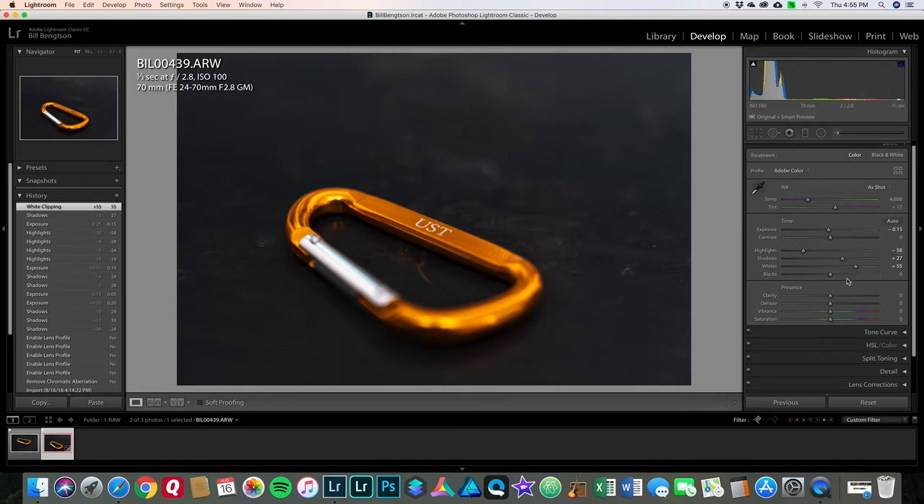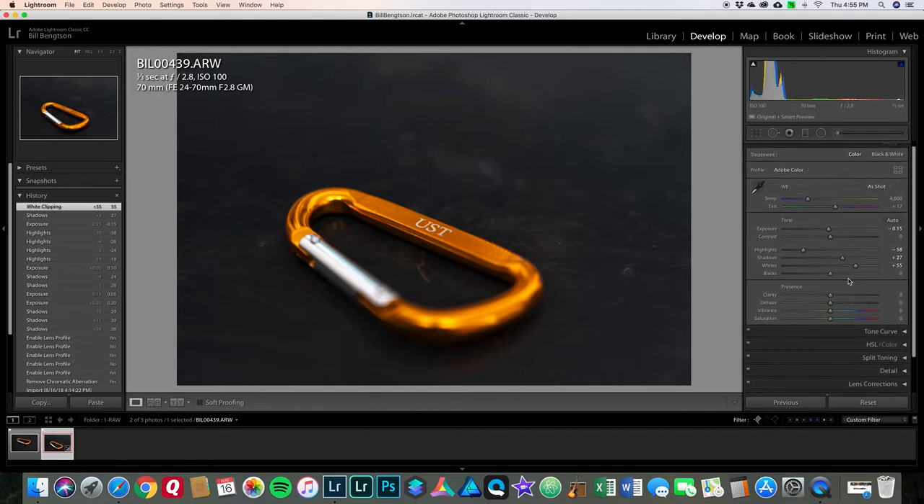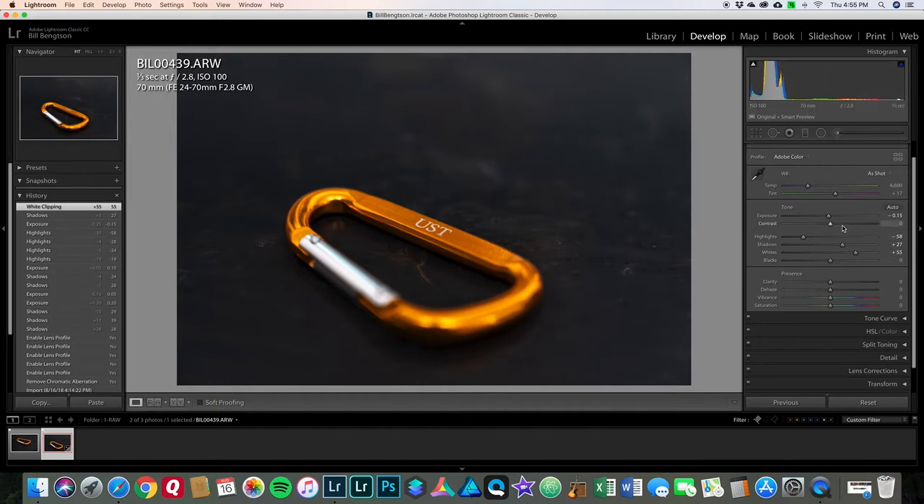As I drag the whites slider to the right while holding Alt/Option, I get it to where you just start to see clipping appear, then release. A lot of the sliders have this Alt/Option key ability to show you more detail about what they're doing on the center screen. After whites, I tend to go to Contrast — pretty much almost every photo needs a little contrast. I'll go anywhere from three or four up to maybe twenty, each photo is different. Then, next in my workflow, I go to Clarity and I'll add a little clarity — anywhere from five to forty, it just varies. That is my sequence.